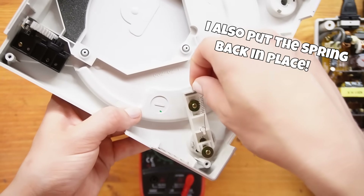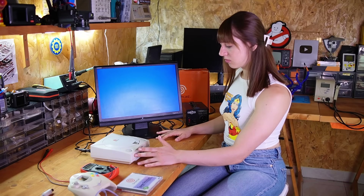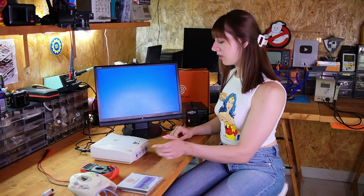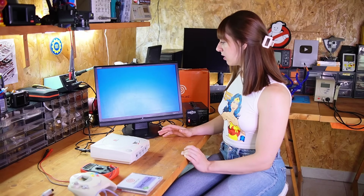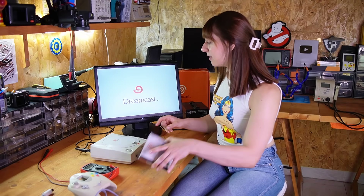I swapped in the video and power supply cable from another Dreamcast I know works. In this way I can isolate the issue just to the console itself. And maybe I should turn on the step-down — and it works! So I guess the issue was just related to the video cable.